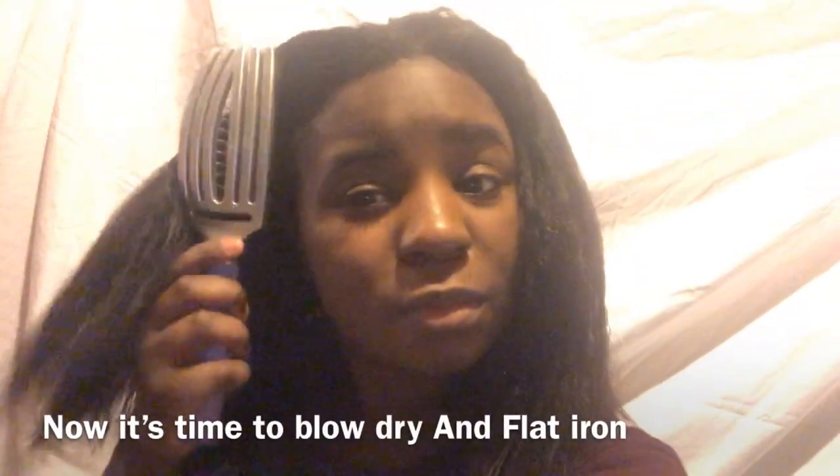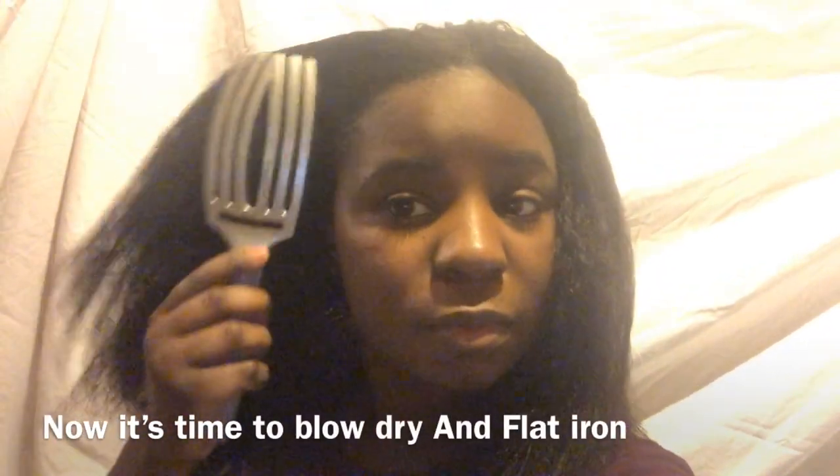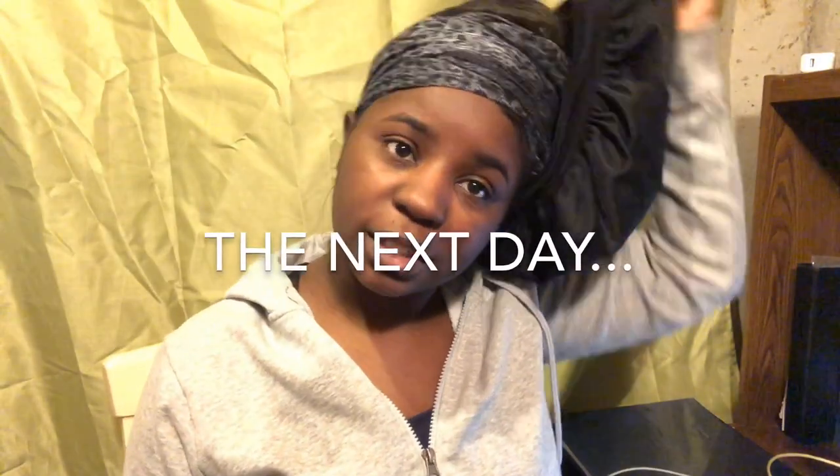Let's just start brushing at the bottom first. You see how thick my hair is — I just got a relaxer. But it's really straight though. See how it looks? It felt really smooth when I was rinsing it out.